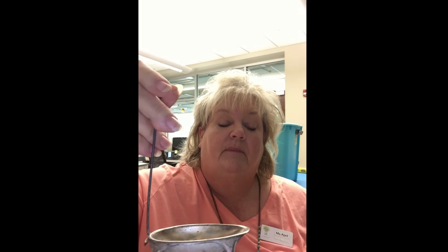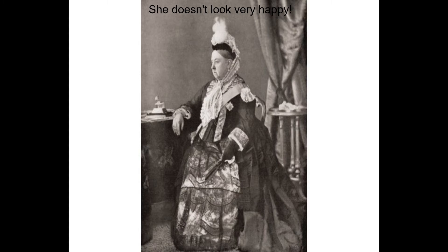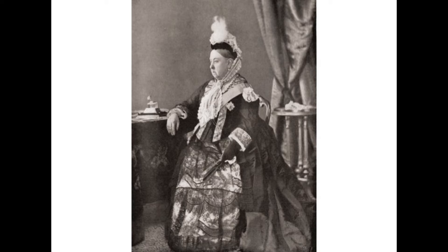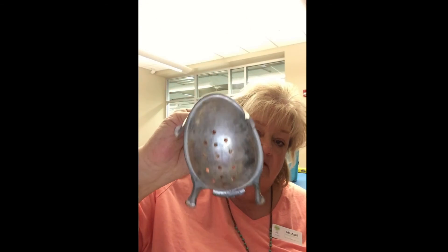It does have legs so you can sit it down somewhere, like on the counter. It has a handle-type thing, a unique shape — kind of like a spoon, but with holes and legs. I've never seen a spoon with legs. I'll give you a hint: it was used a lot in the 1940s, this one actually came from the 1940s. They go back even further — some back from Queen Victoria's time. But this particular one is from the 1940s.